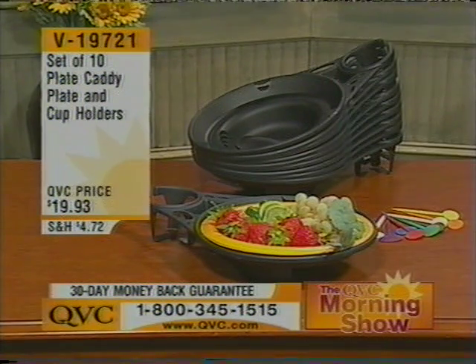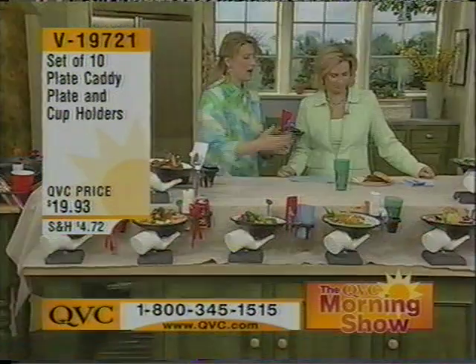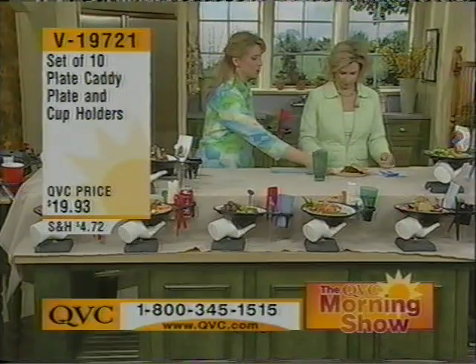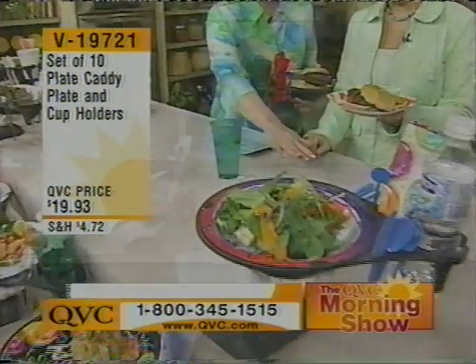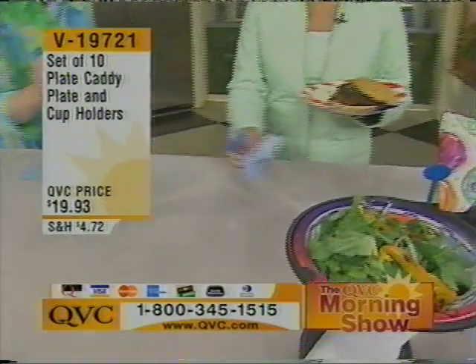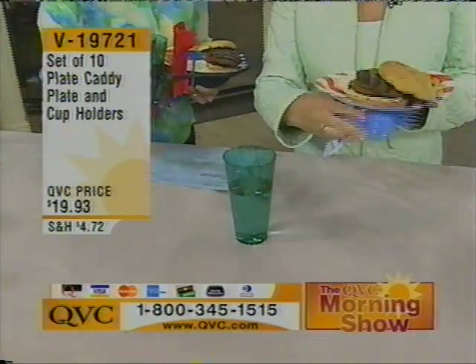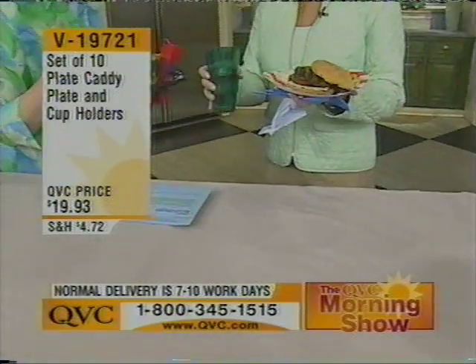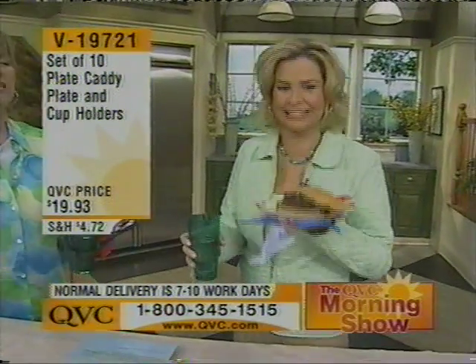What does it do for us? Well, I have a little experiment set up. Now I have right here your typical barbecue sort of fare — your plate full of food, your drink. If you could pick that up, get your fork and your knife and your cup. You've got that. Now eat. Hence the problem.